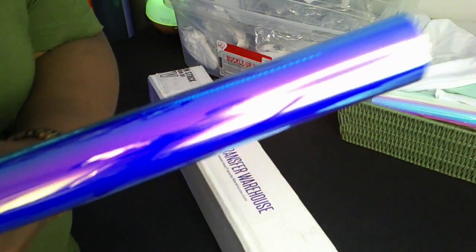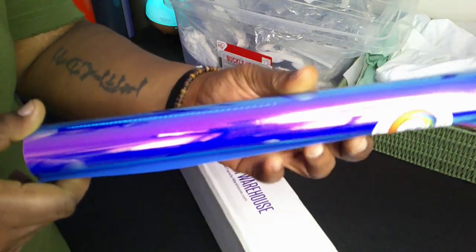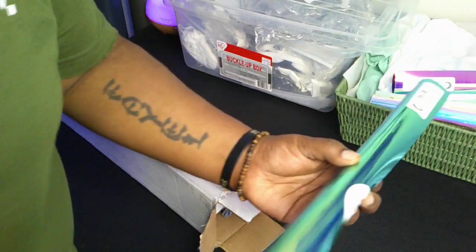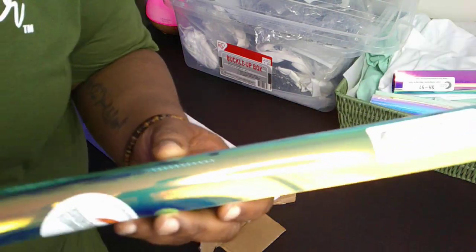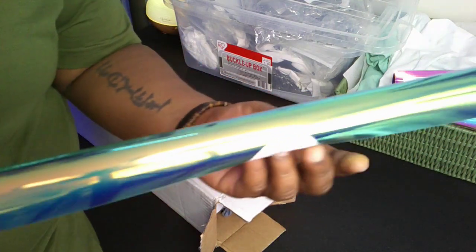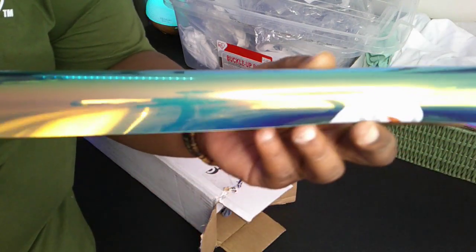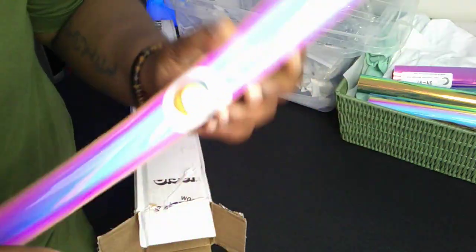Next we've got Moonlight Pearl — I'm not gonna lie, that's my favorite right now. It looks blue on camera, but it's actually blue and purple and gold and green all together. Next up is Rainforest Pearl — it's dope, gives me rainforest but more like money vibes, like the bag.